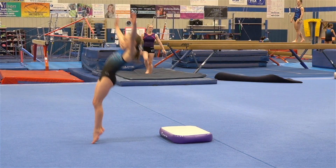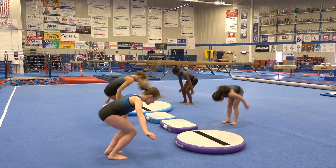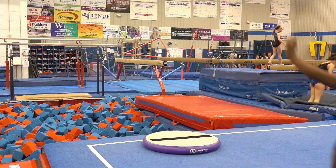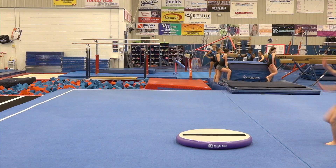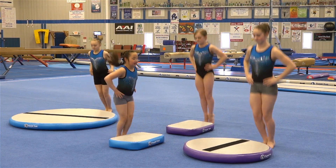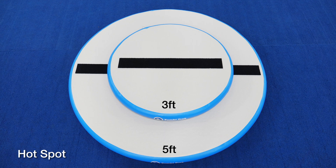Your gym can't have enough of these compact, air-filled hot spots and hot blocks. They are light enough to move around the gym easily, yet packed with a punch for takeoff stations, rebound stations, blocking stations, conditioning stations, and so much more.